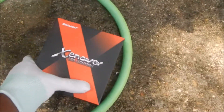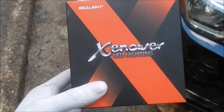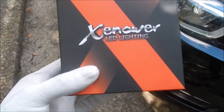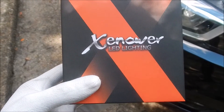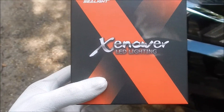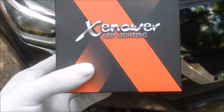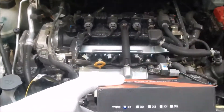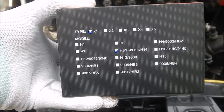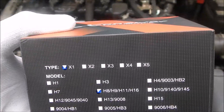This is how it looks here — this is the actual brand. The brand is Sealight, and it's an LED lighting brand — it's a Chinese brand. You can see here it's the H8, H9, H11, H16. I think these bulbs are H11 — I believe they are.